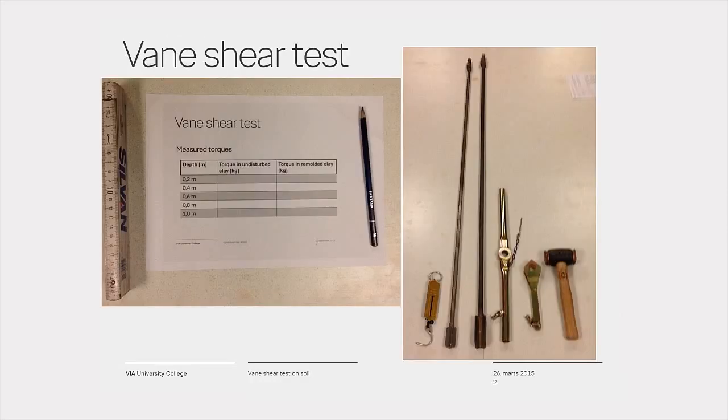The equipment needed for the test is a stainless steel vein A, carried on the end of a 1.5-meter high-tensile steel rod, or a stainless vein B, also carried on the end of a 1.5-meter high-tensile steel rod. Vein A is used for firm clay and vein B is used in soft clay.